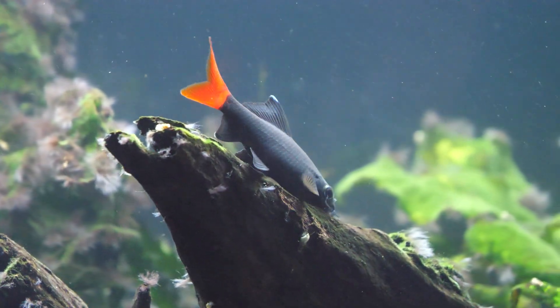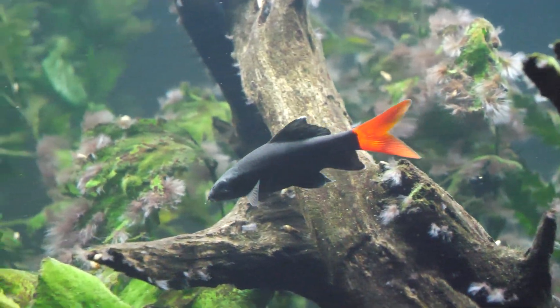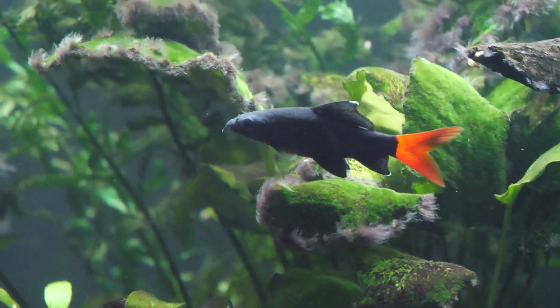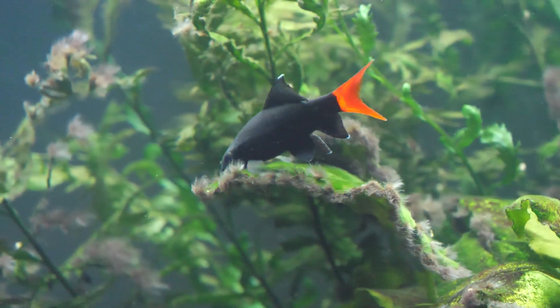As this species grows — it maxes out around five to five and a half inches — it steadily becomes more territorial and typically starts to launch attacks on any fish it can. So you want to make sure the species you're mixing it with become a little tougher as it grows. Eventually you want a minimum tank size of a 48 by 18 inch footprint — a typical 72 US gallon tank — with a six foot tank being even better.